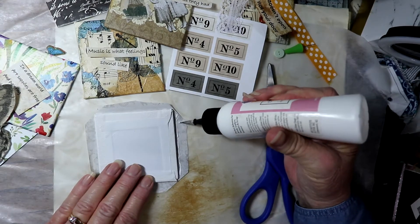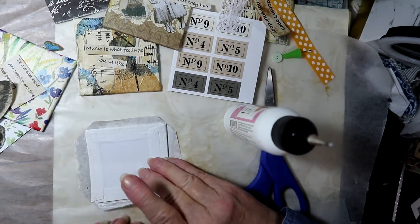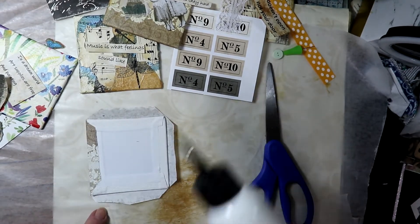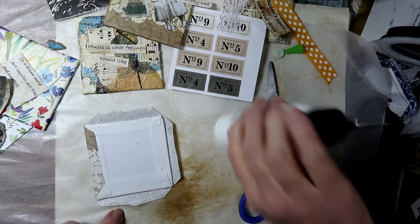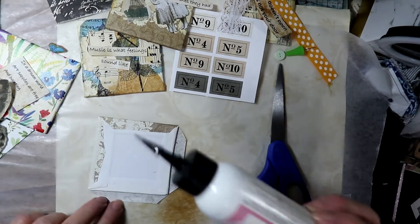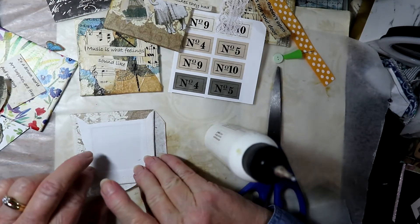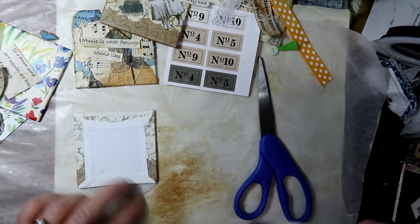Then I glue each side down. You are going to be covering over this with another piece of paper, so it doesn't have to be extremely tacked down, and it also doesn't have to be even — like here there's an uneven piece, that's fine, it will be covered over anyway. Just go around and glue each side down. I usually wait until I'm finished before I put the ribbon and the backing paper on, because I like to try to match it to what's on the front. So that's what we'll do today.